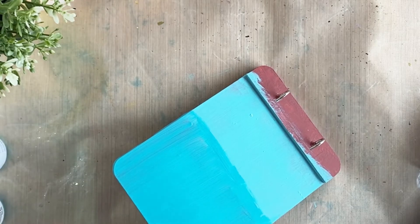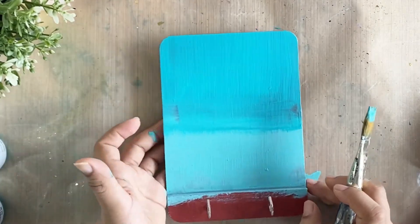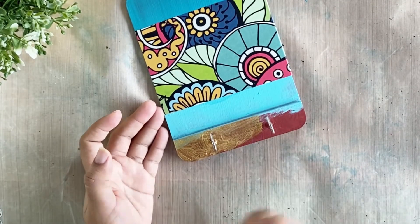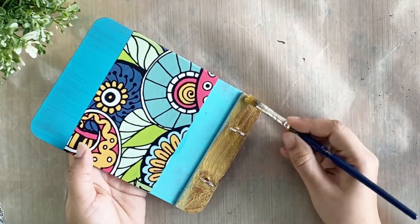In the end, I just dazzled my project using a dash of metallic gold. Just have a look — it's very easy and I hope you like this project.